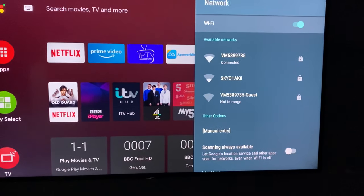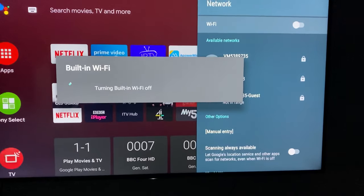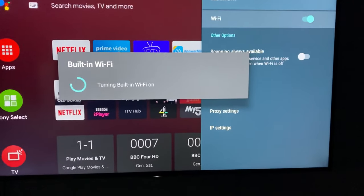Now you need to turn off the internet, or you can wait for it to connect by itself. Just turn off the TV Wi-Fi and then turn it back on.